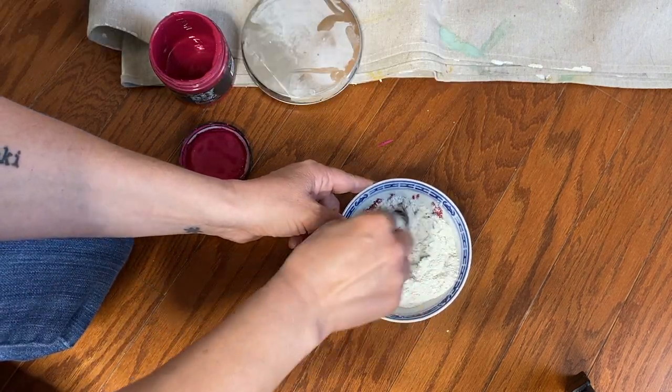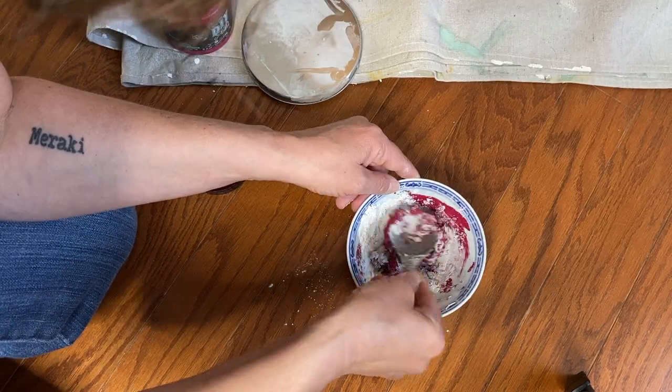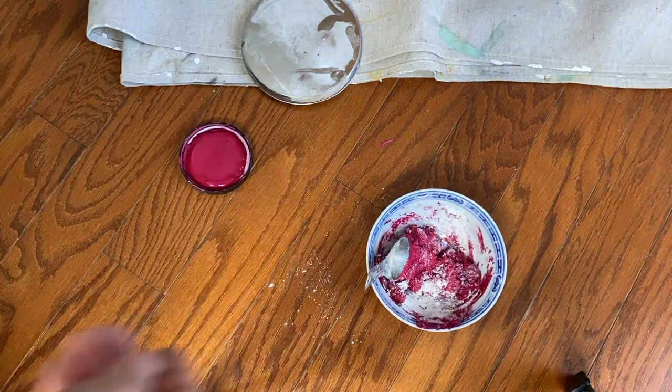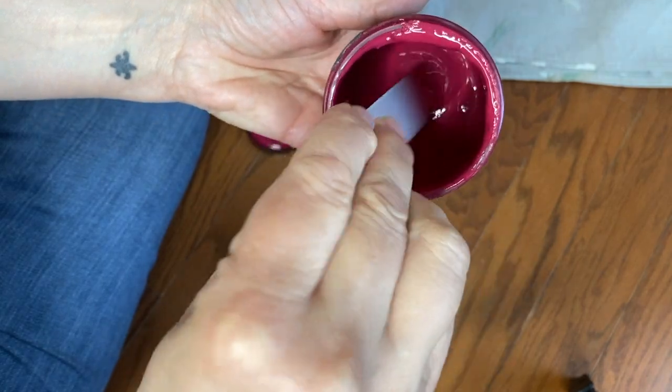I didn't measure. There are directions on the can — you should read those directions and measure. I didn't bother. I never bother. It's just the way I roll.